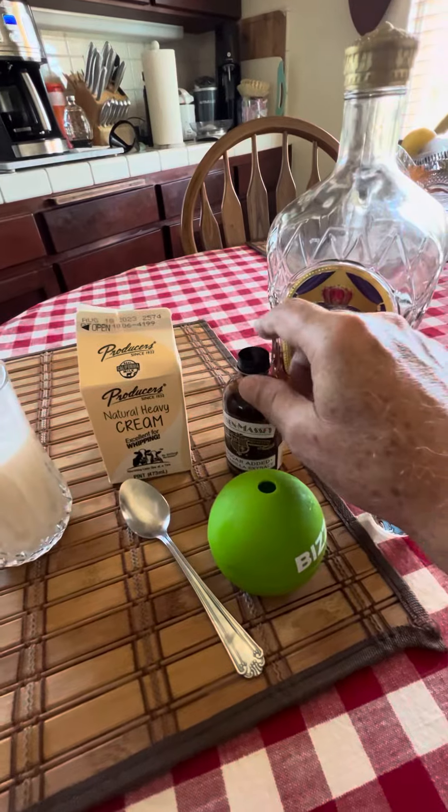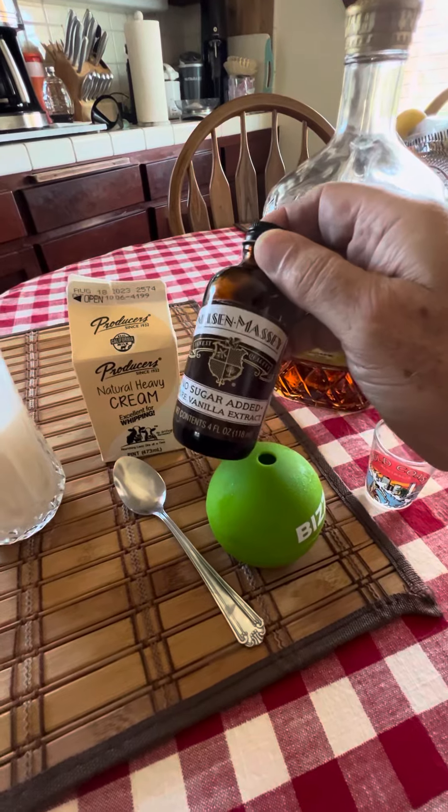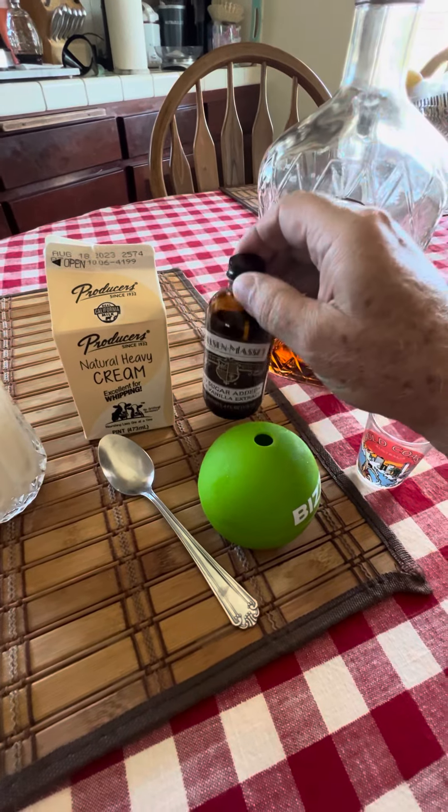And then on top of that, you want to put two teaspoons of pure vanilla extract with no sugar added. And that's important — make sure it does not have added sugar.